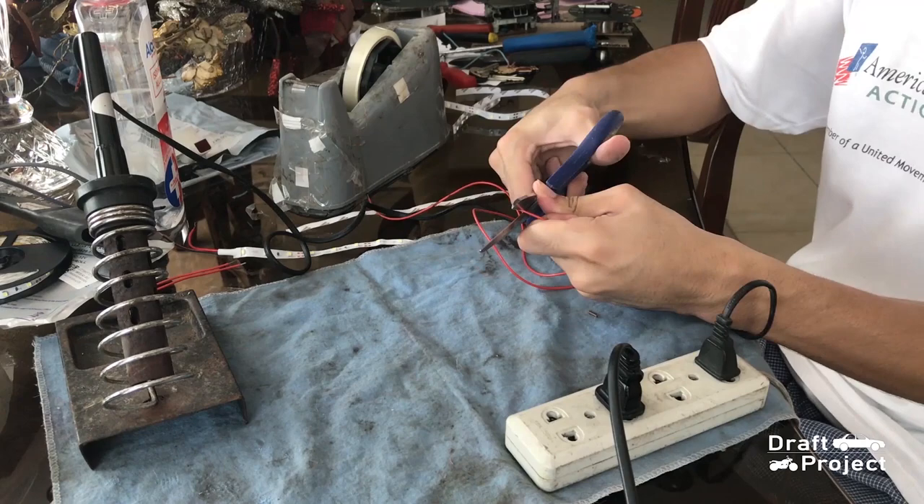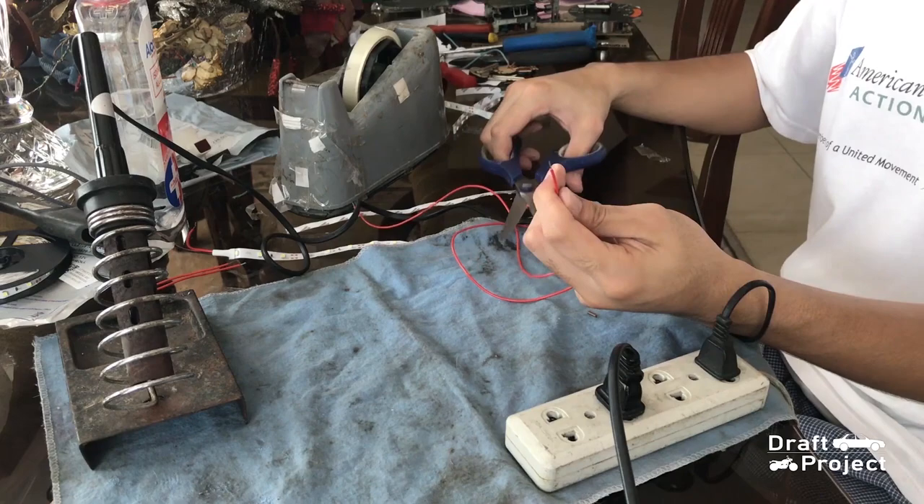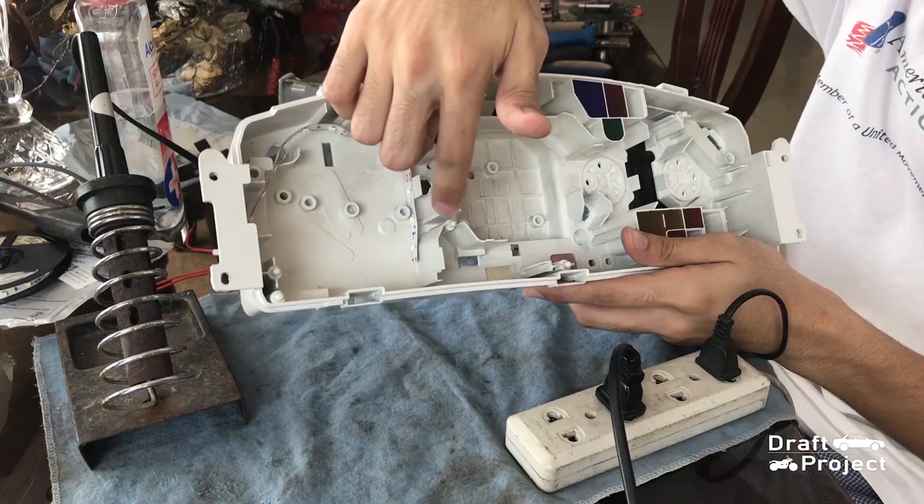Time to cut the wires. You can use a knife to splice a wire or scissors, which works well for me. Just gradually slice it and when you feel the wires inside, rotate it and cut it again. When you slice it around, push the insulation away.